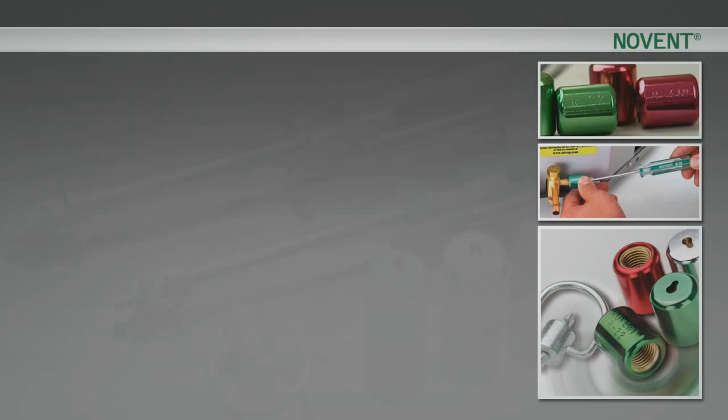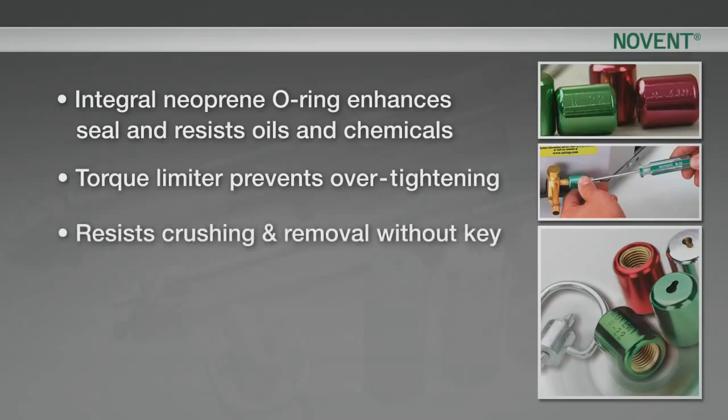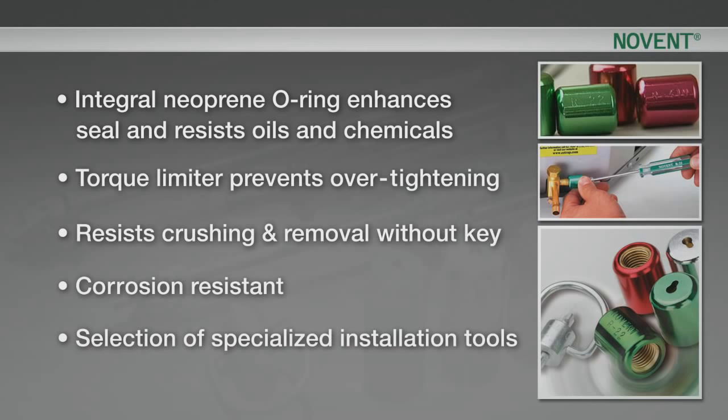Some features of the caps are: an integral neoprene o-ring enhances the seal and resists oils and chemicals. A torque limiter prevents over-tightening. Resists crushing and removal without key. Corrosion resistant, with a selection of specialized installation tools.